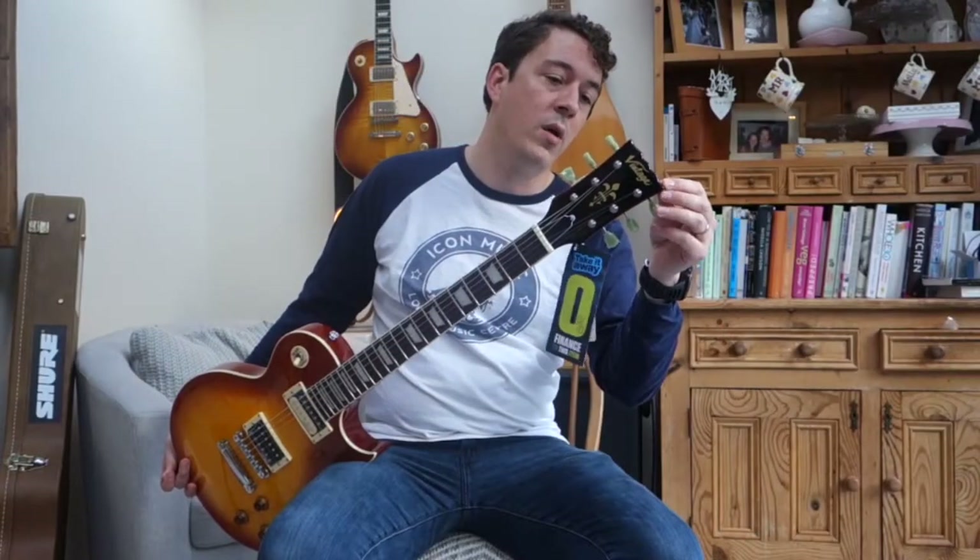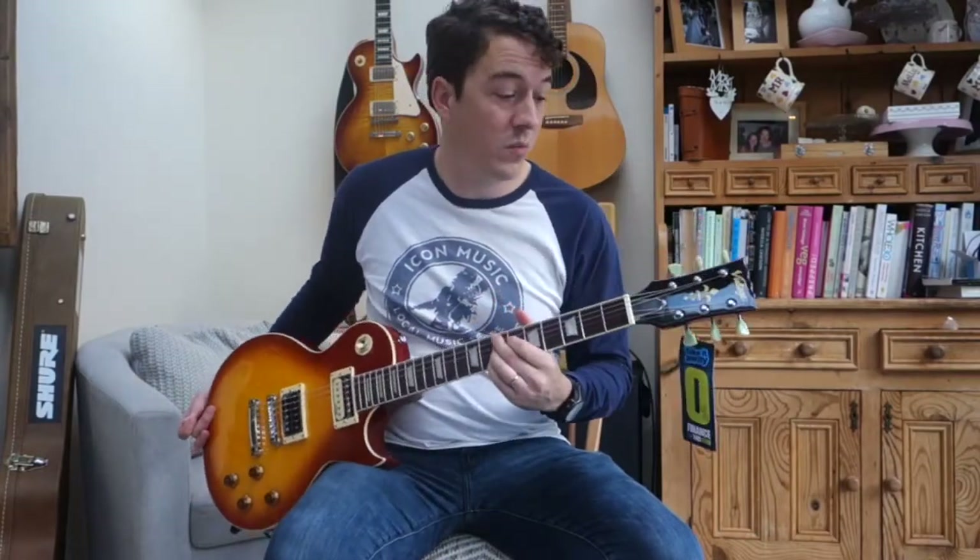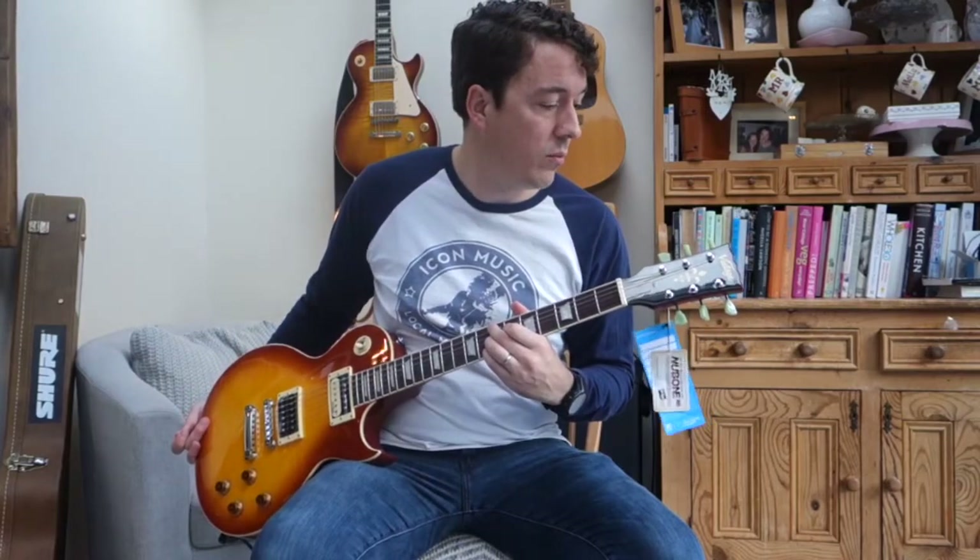The headstock on it — I actually really like these in comparison to something like an Epiphone. I actually think these are a little bit more elegant and pleasing on the eye.